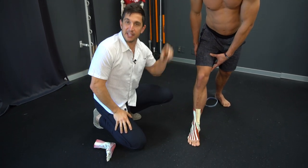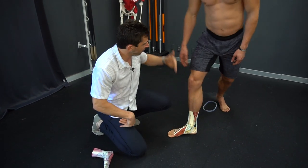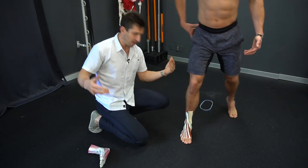Strengthening the muscles that lift the arch of your foot will put arch back in your foot, and when you have arch in your foot your knee is more stable, you got less pain here, less pain there, more strength everywhere. You stand better, you're stronger.